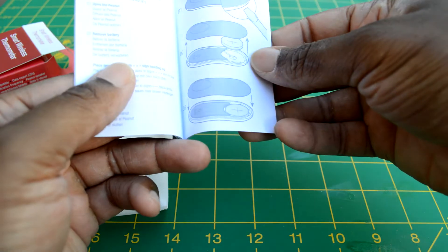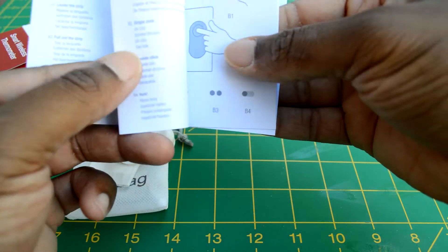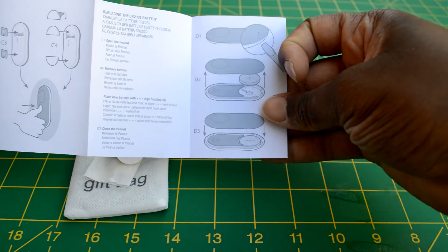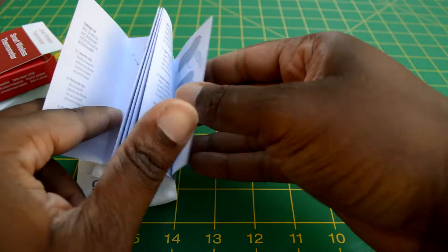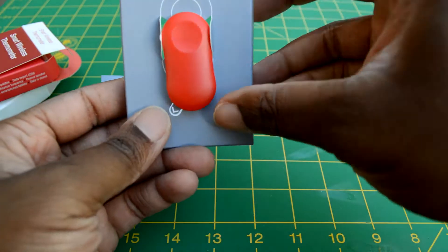We also get a nice little manual — a quick guide with illustrations on how to pair the device and set it up. It's pretty simple and pretty straightforward, not too difficult and easy to understand. Anybody could really put this together.